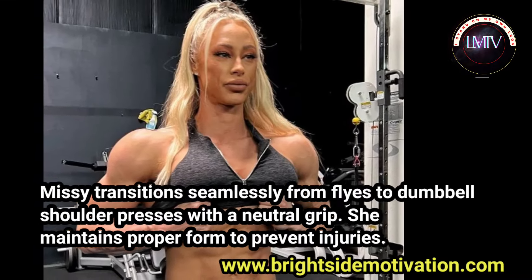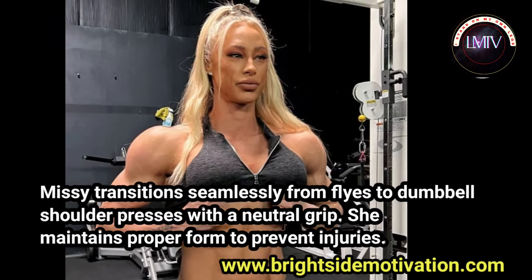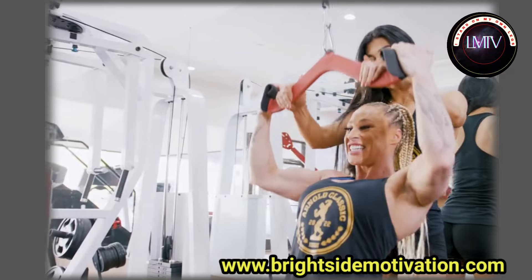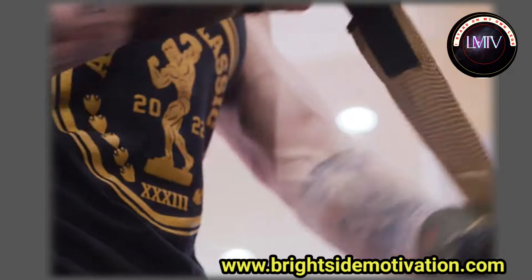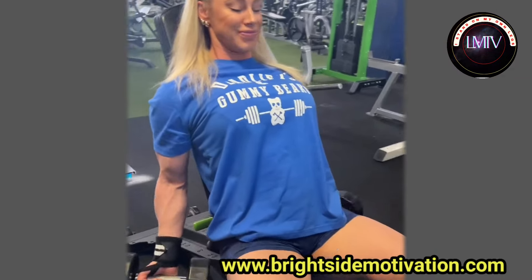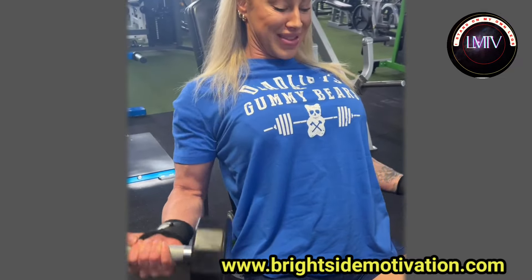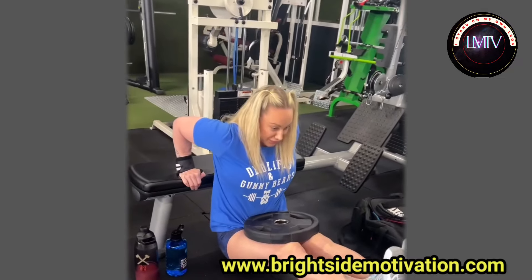She maintains proper form to prevent injury. She starts with dumbbell bilateral raises to work her medial deltoids. She uses lifting straps to control the weight during the eccentric portion of the movement.